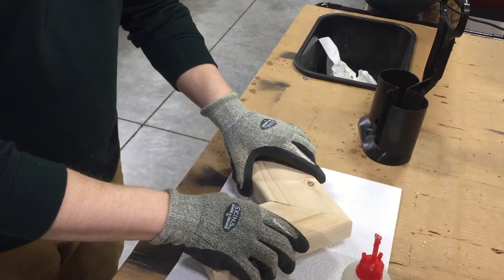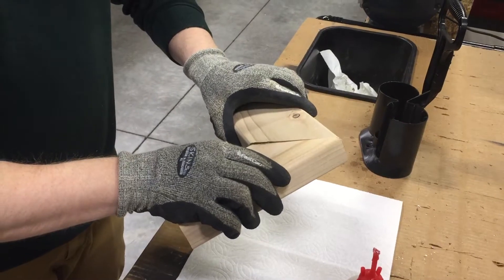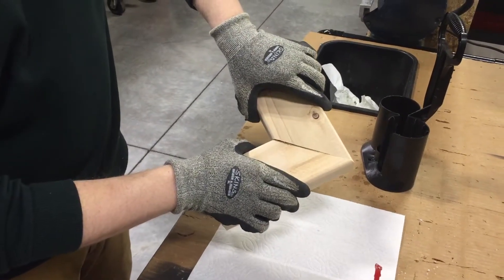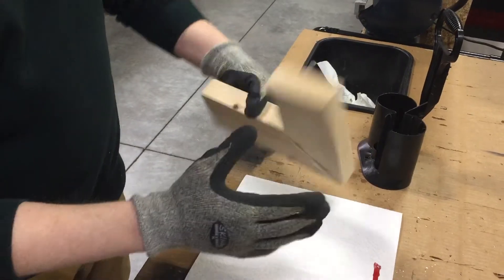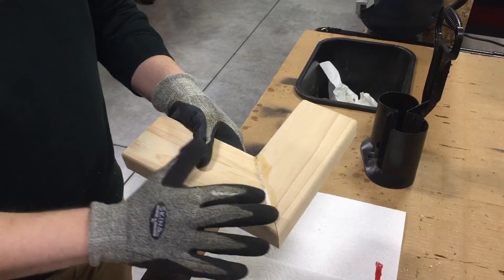And then I'm basically just going to press these two together. In 10 seconds, that should form a very tight joint. Again, I just did it rough. You can see on this side the glue kind of activating.